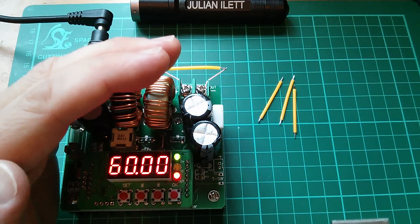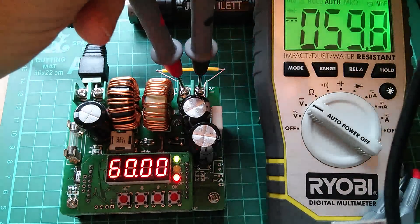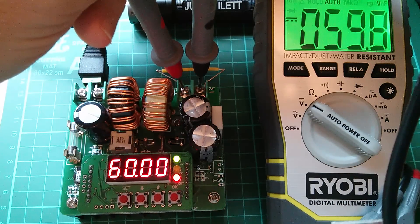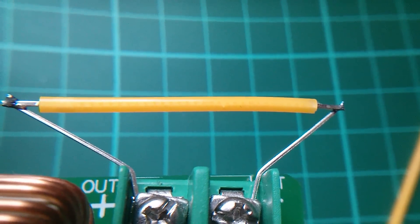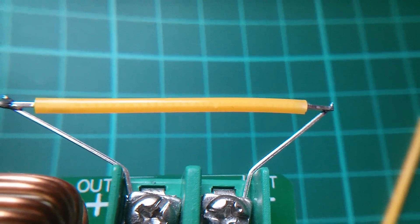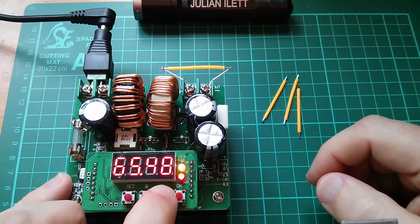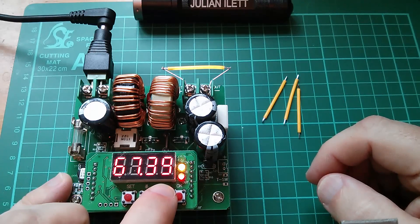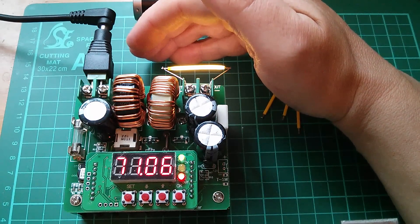I think I'll just measure the voltage on the output terminals. So we've definitely got 60 volts there but that LED hasn't come on at all. Let's see if I can count the number of LEDs on the strip. I've counted the LEDs and there are 28. Now that's nearly 30, and if we reckon on about three volts per LED that's nearly 90 volts. So I think I'm just going to up this thing a bit further. Let's take it up to 65... 70. Now they're coming on. So this thing needs a lot more than 60 volts to light up — I'm up to 70 volts.